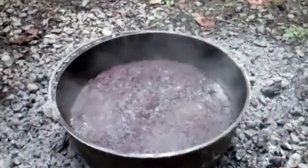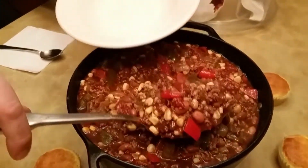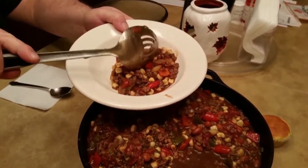This Dutch oven is made of cast iron, seasoned and ready to use. It has a 10-inch diameter and it's 5.5 inches deep, with a weight of 13 pounds.